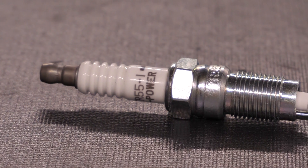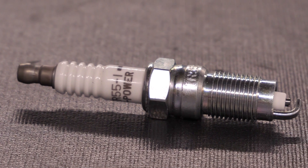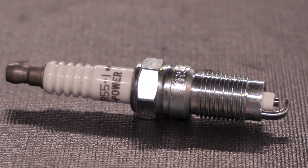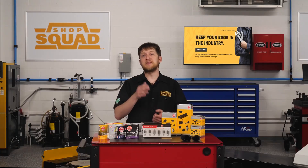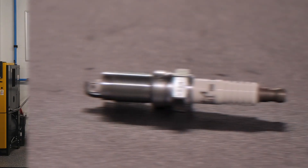This is an NGK nickel spark plug. You can identify this plug by looking at the center electrode shape and the NGK V-groove in the center. The groove improves the ignitability of the spark plug. This type of spark plug can fit many older vehicles.